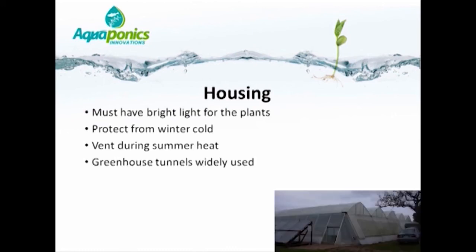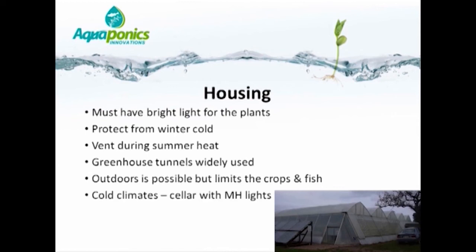Greenhouse tunnels are very widely used for aquaponics, but glass houses can also be used in cool temperate climates. Outdoors is possible even in a temperate environment, but this certainly limits the range of crops and fish one can use. In very cold climates, one can even do aquaponics indoors using metal halide or other lights.